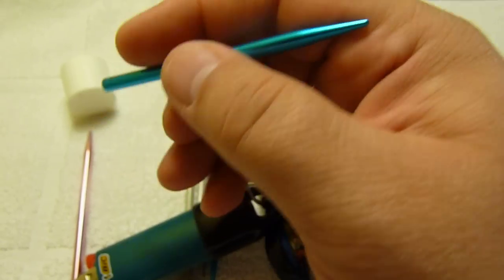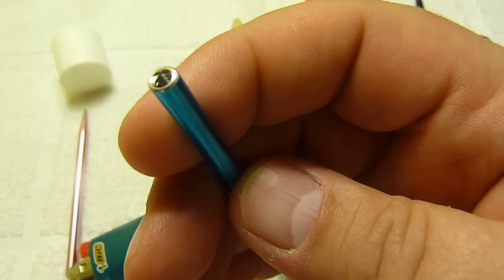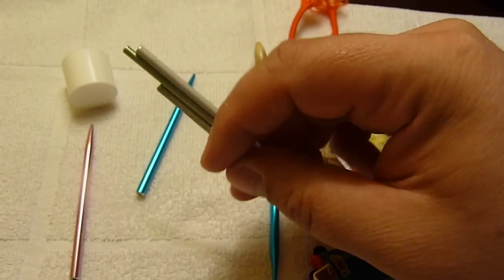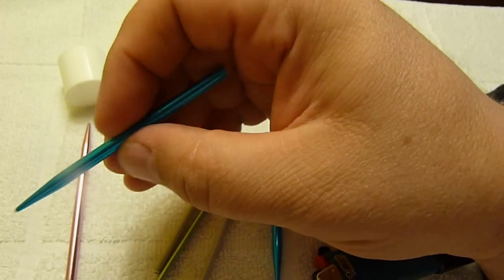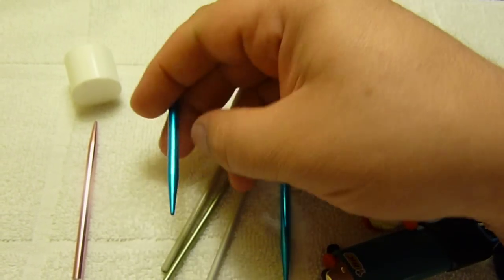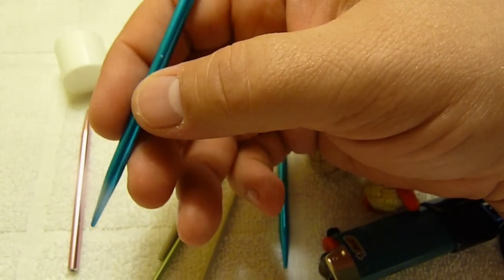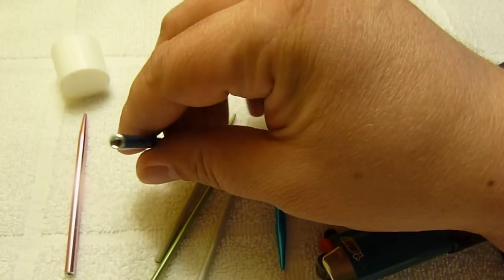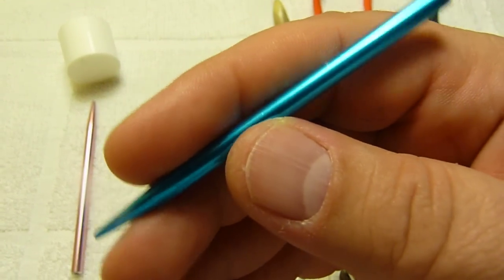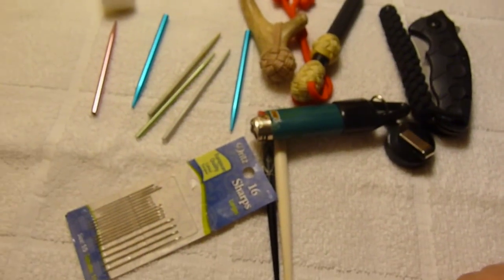I've got different sizes for working different sizes of cordage, but mainly I use the blue one for paracord and it has really changed the way I do knot work. I highly recommend getting some — you can do a search for them online, and if anyone can't find them I can post a link in the description. Anyway, that's basically it. Hope you enjoyed my brief tutorial and have a good one.